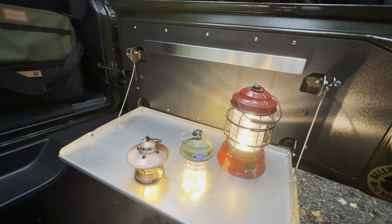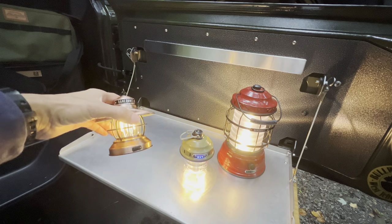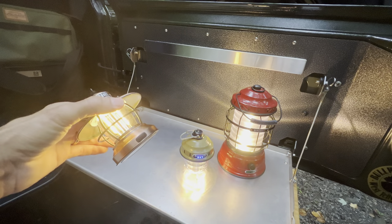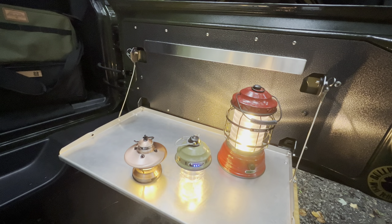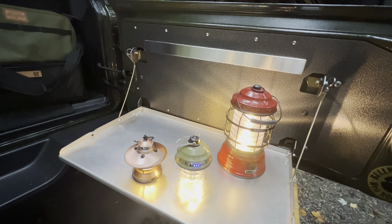From left to right, this is going to be your Edison light, which has the most vintage style warm ambient light. They make this in a one-pack and also a three-pack. This is the beacon light. The forest lantern is very, very bright white. I don't know if I would necessarily use this light to play cards or set it on a table because it's just very white and very bright.